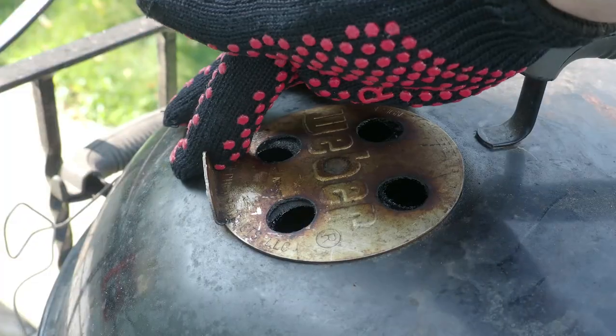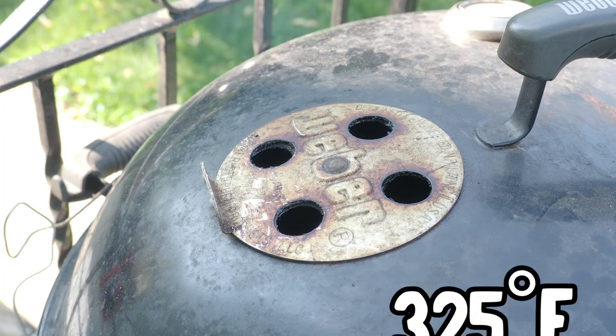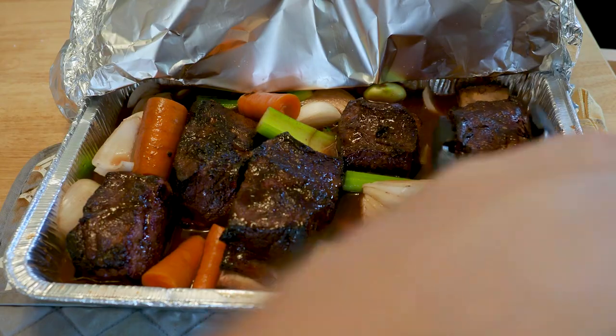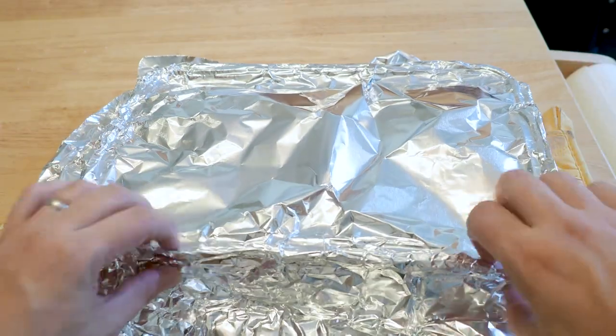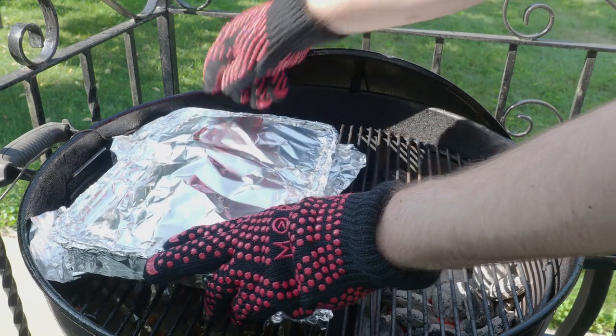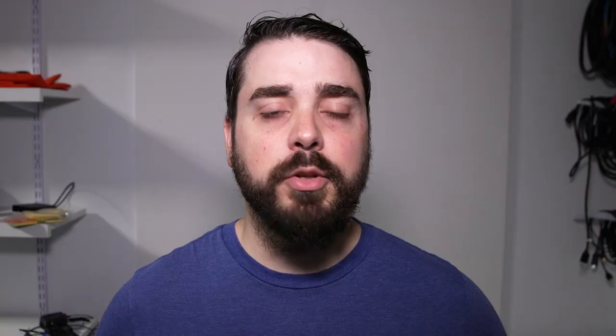I'm going to stoke the coals a bit, open up the vents, and get this grill up closer to 325 degrees. I'll nestle our little beef friends all snug in our tray and tuck them in for a nice warm grill sleep. We'll put them in the indirect heat for basically as long as it takes for them to get tender, which could be an hour or more. You could technically do this part in the oven, but in my experience, drinking a beer while sitting next to an oven is just not as fun.